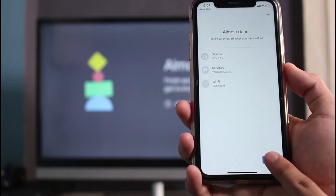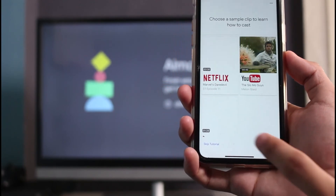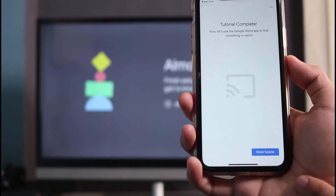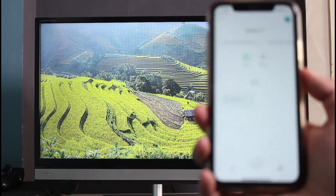Tap Next and you'll see that your device is successfully ready. You can go ahead and browse Netflix, YouTube, and other apps. You can also skip the tutorial if you want. We have now successfully connected our Google Home app onto our Chromecast device.